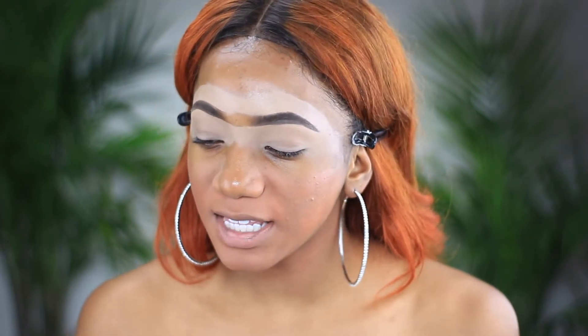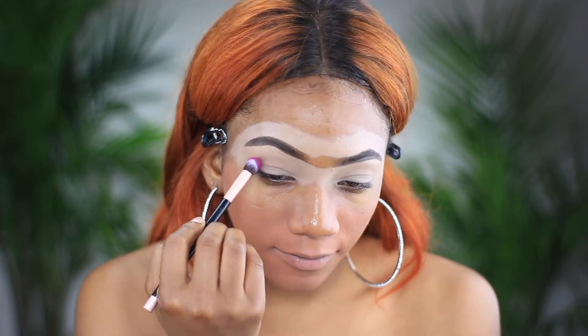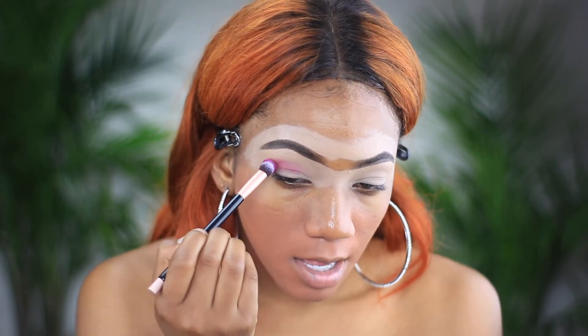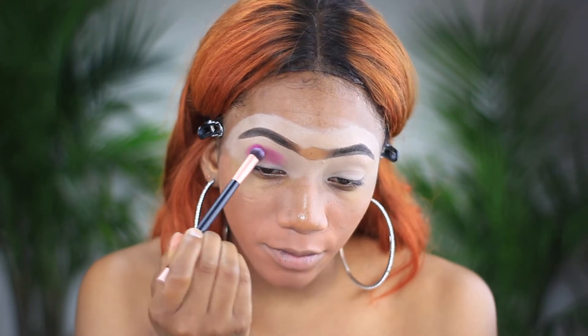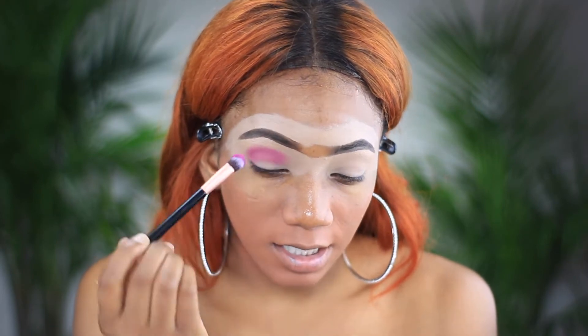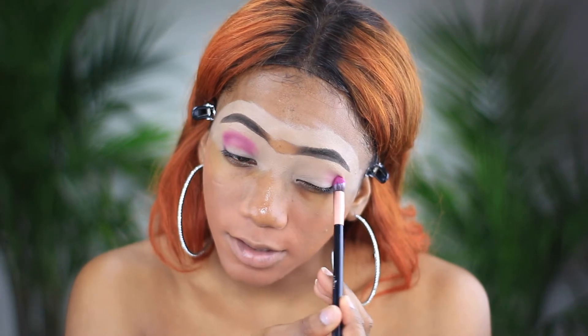After doing that, we're going to go in with our eyeshadow. Today I'm using this purple color, but when I put it on my eyelid it doesn't come out that purple — it starts coming out pink. But we're going to focus that on our brow bone and just slightly into our crease, and I'm just gonna apply that on the other side as well.